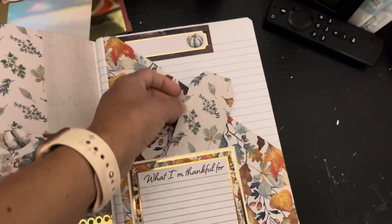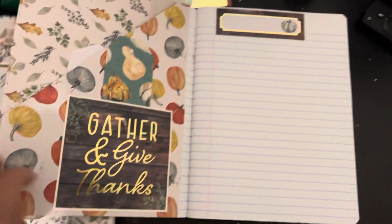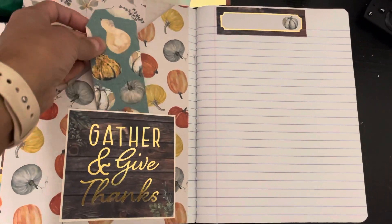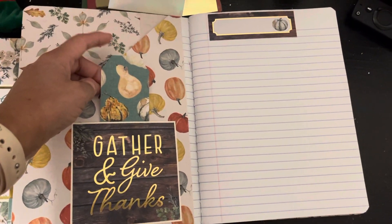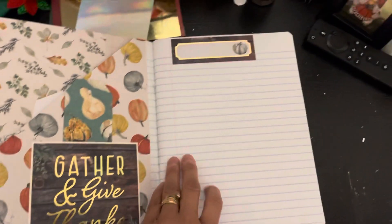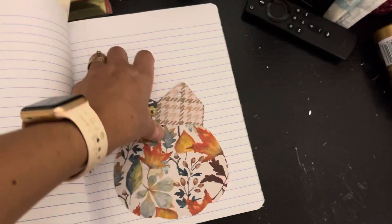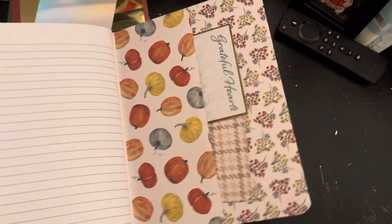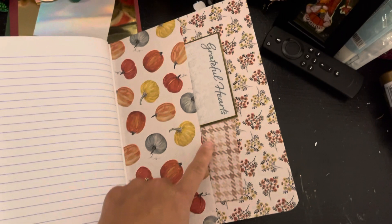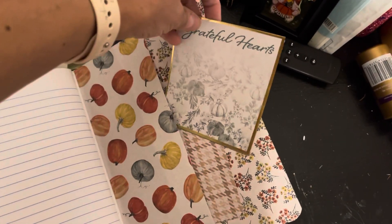Here's another tag, another side pocket, another pocket with a tag. Then the middle section — another beautiful pumpkin with two tags. Then the back: more photo mats. Look at this — how gorgeous! That paper pad is gorgeous. And this is the back.